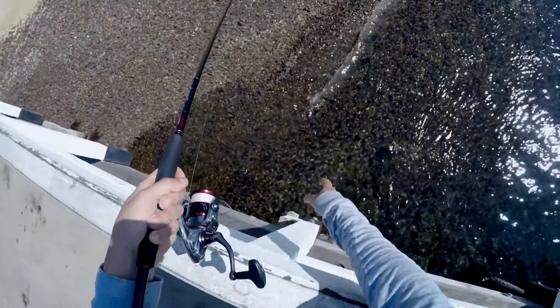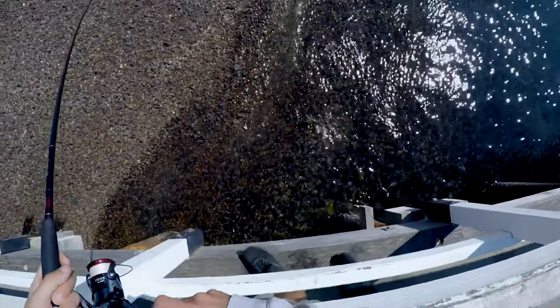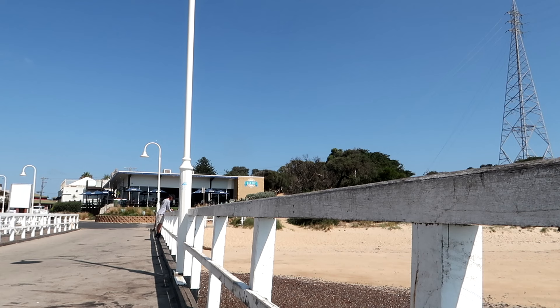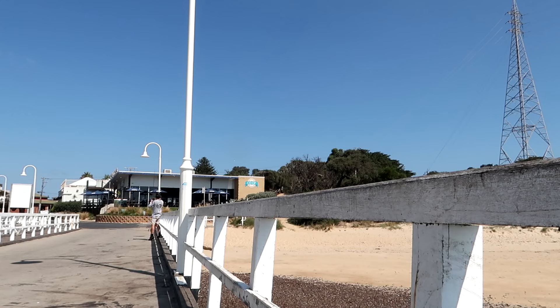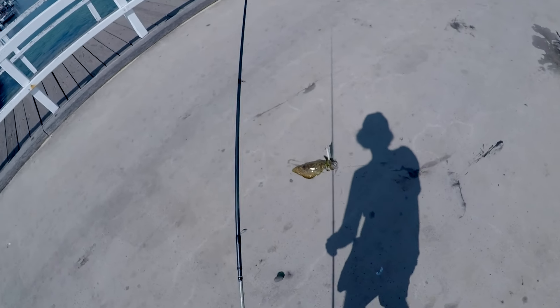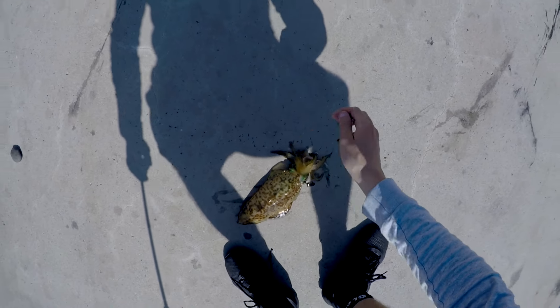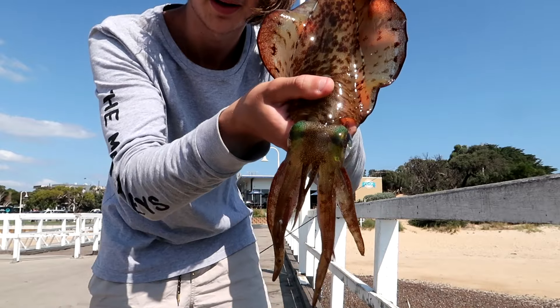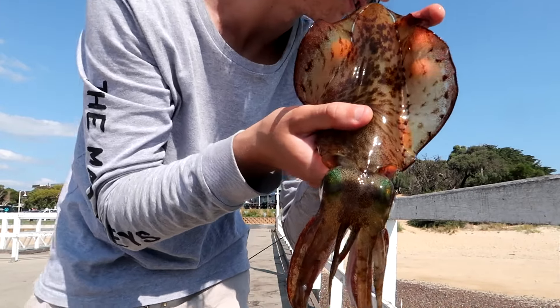Look at all the toadies there - there's that 30 toadfish. Me and dad are going out for a snapper fish tomorrow; these might be good bait. Yeah, he's a good little one. There he is, another nice little one. Not very big this one, but he'll still be good bait if we go out for a fish tomorrow.